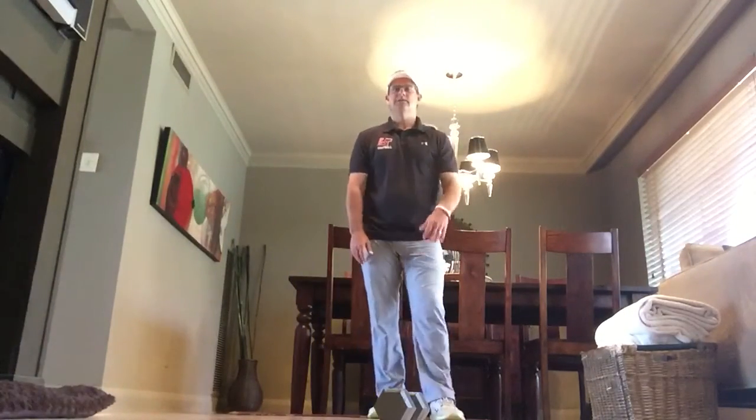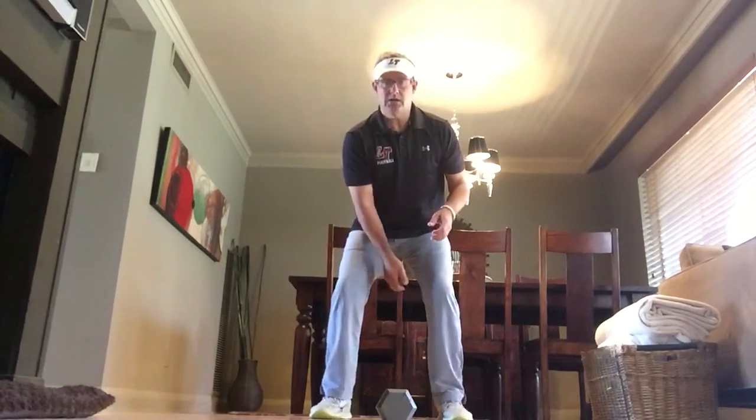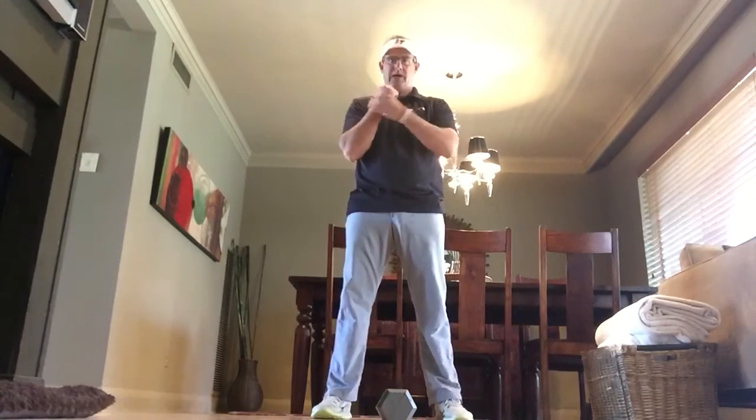Today's lesson covers what we call a vintage clean. We're going to use a dumbbell — you can use a kettlebell as well — to go through the lift. It's called a vintage press: a clean to the right position, and then a press on the right side, and we'll obviously work the left side as well.